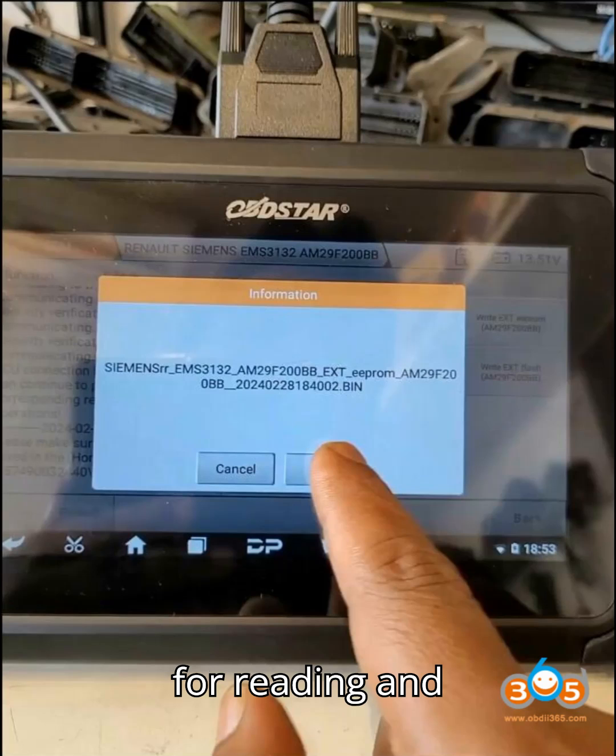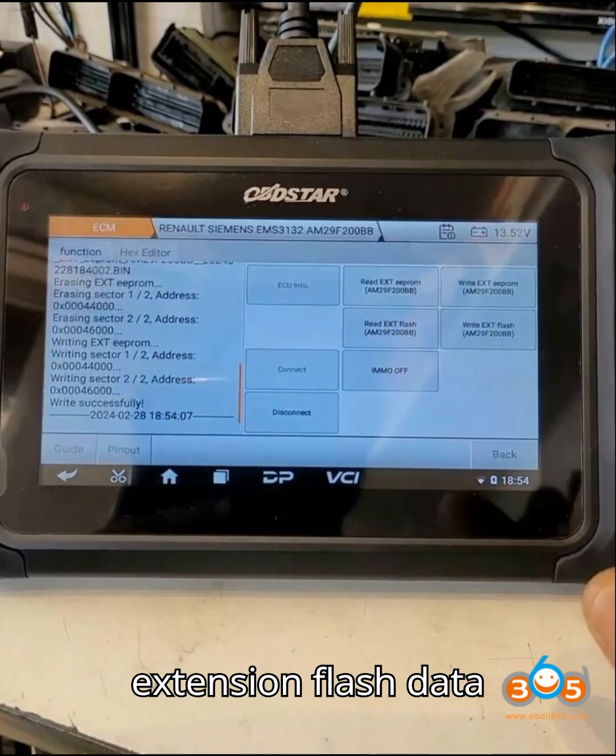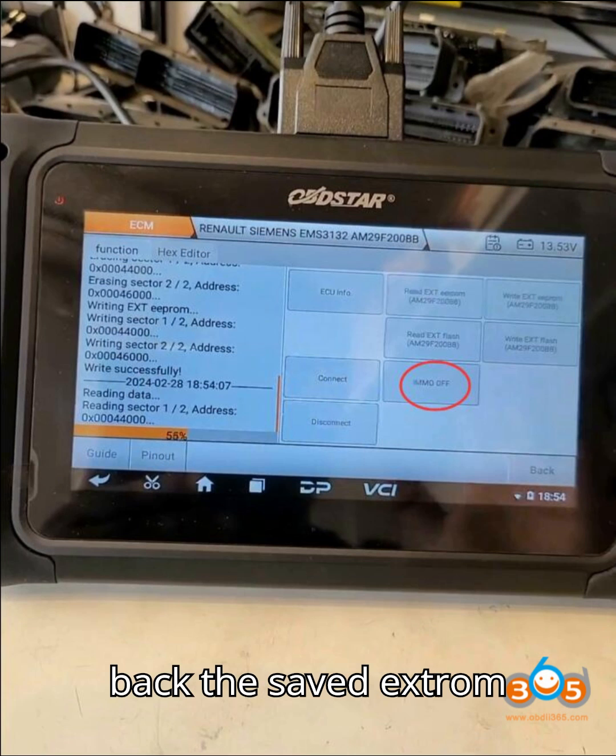Step 4 – Reading and writing data. Read and save the ECU's EXTEPROM and EXTFLASH data separately. Then write back the saved EXTEPROM data.